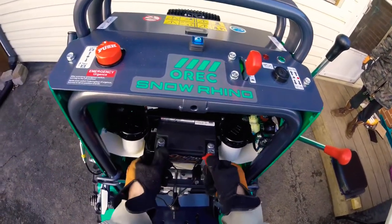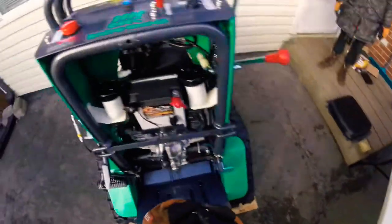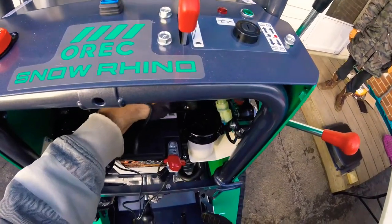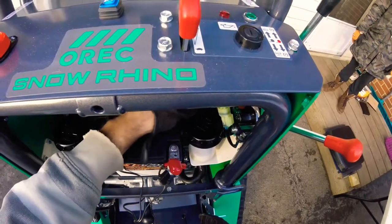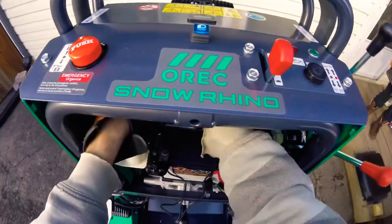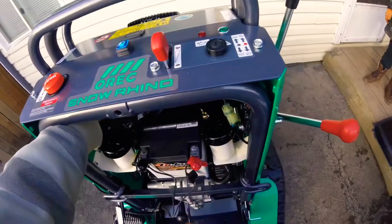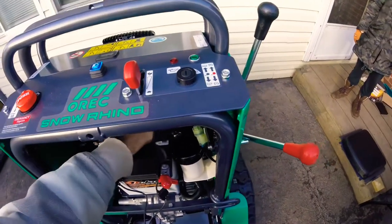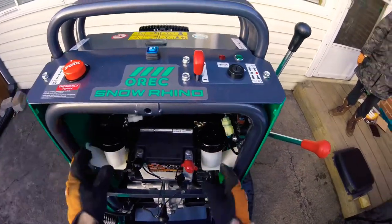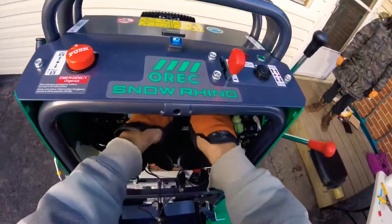I'm just gonna squeeze this foamy stuff out of here somehow. We had a little bit of a delay — the battery died on the GoPro. So next is the wing nuts. I got that piece of rubber out of there — me and the wife had to tag team it. And these are just hand tight obviously.